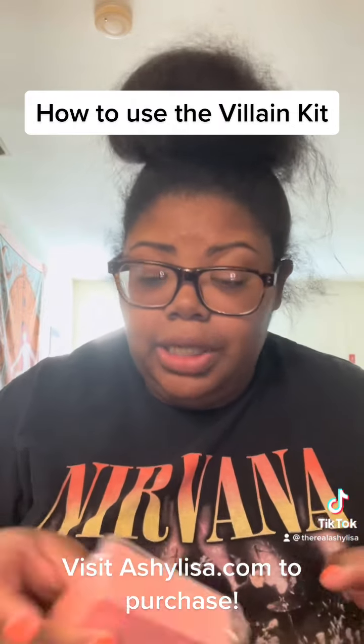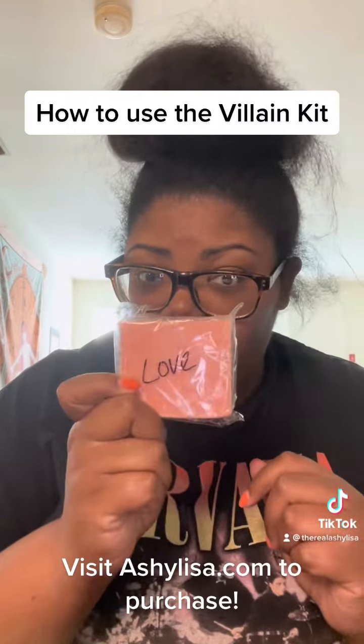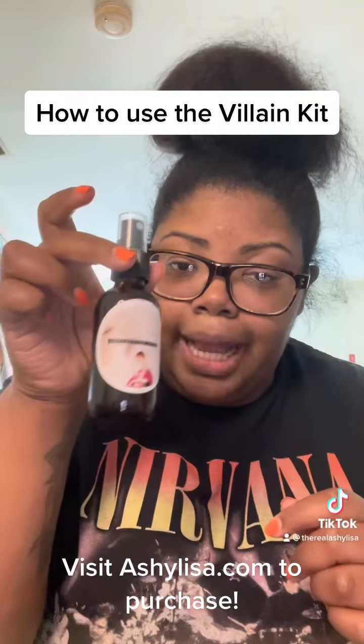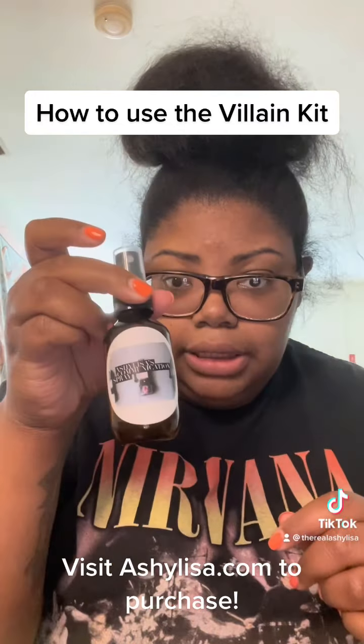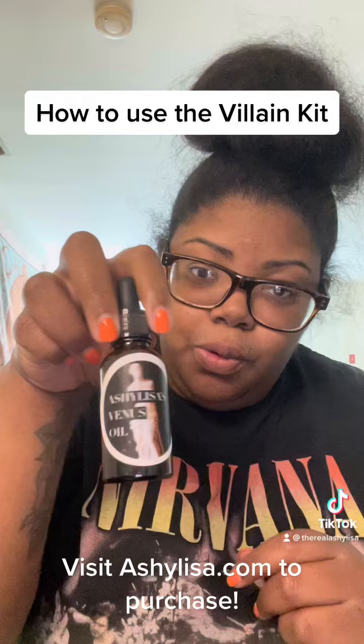So in your villain kit you will get a love bar of soap, High Pee — which is high potency spray — communication spray, as well as Venus oil.